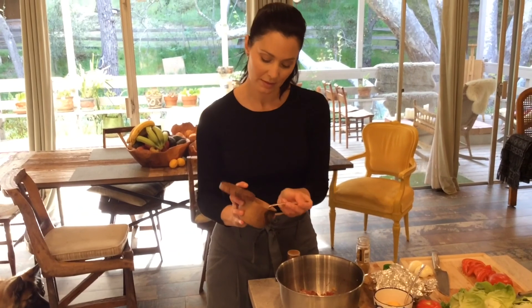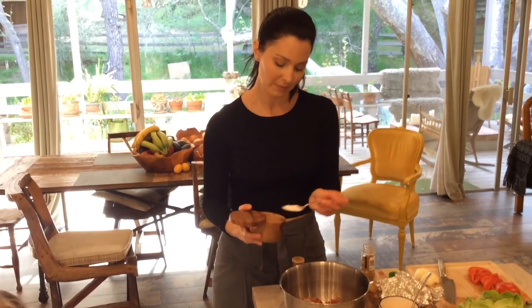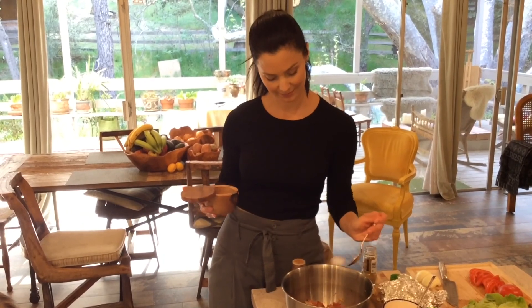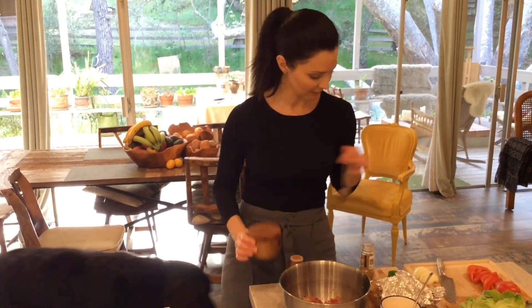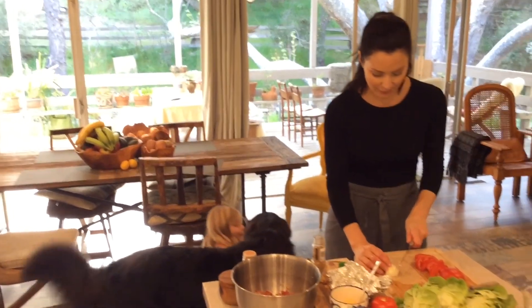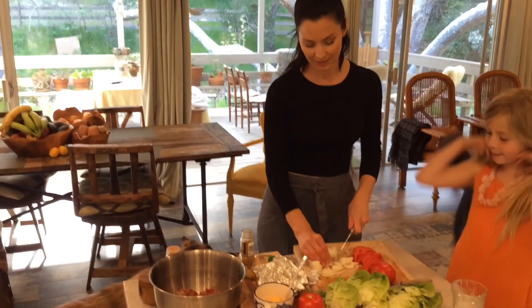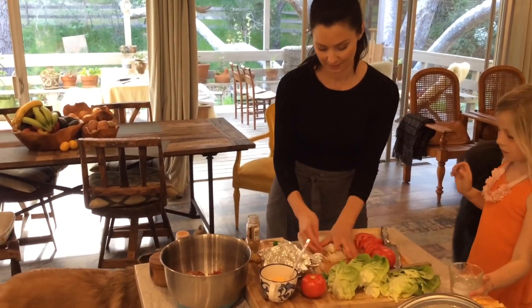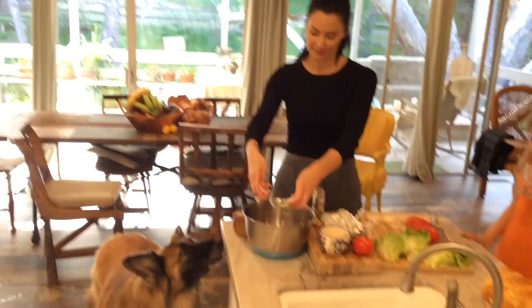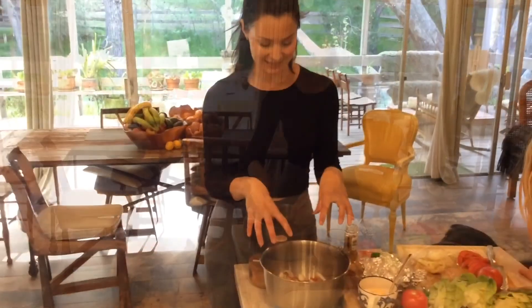Most importantly, some salt — about a teaspoon and a half. I'm going to let that sit for a second and go ahead and chop my onion — that's going in there too. It's a tiny little Spanish yellow onion. I'll throw those in there; some pieces will have bigger chunks.